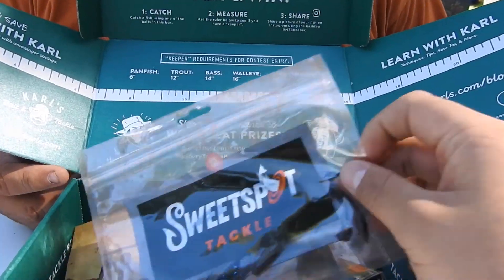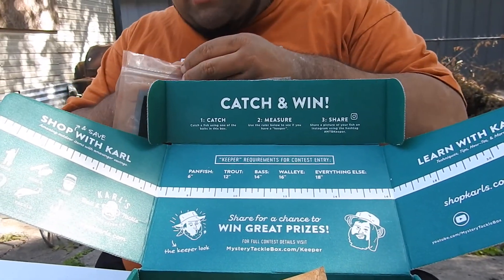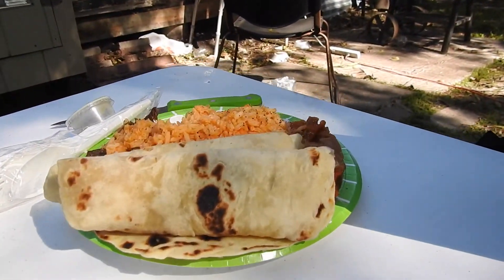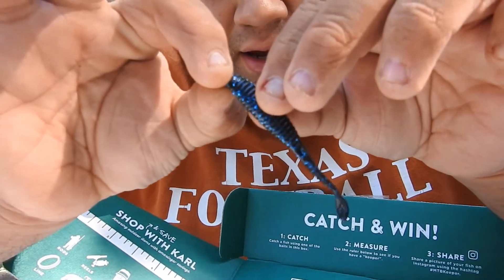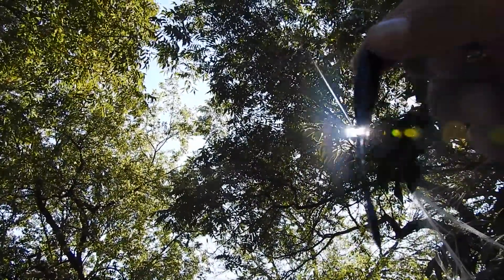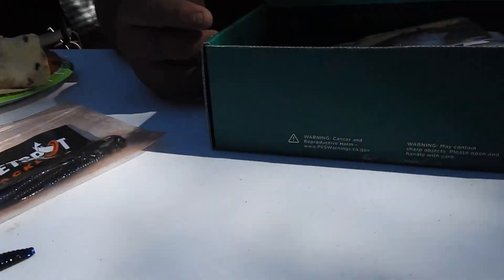Right off the bat we got some Sweet Spot Tackle — nice little swivel baits. They're really slick and good for trout, bass, little smallmouth bass. Look at that nice little swivel bait coloration — it's like a black with a little blue sprinkles in it. They're really nice. Try to get the sun on it — yeah, nice little swivel baits.